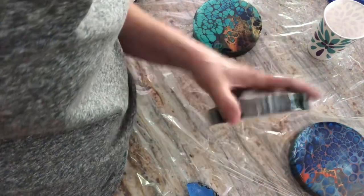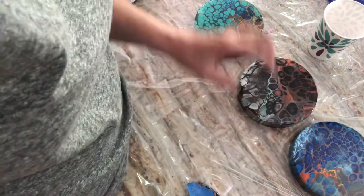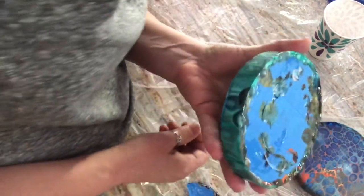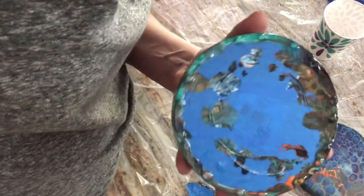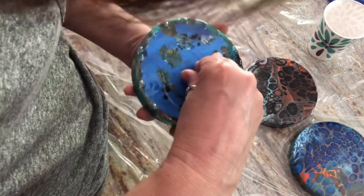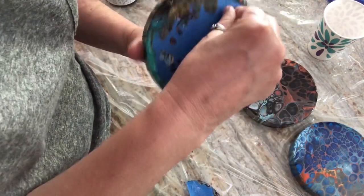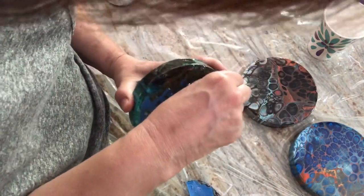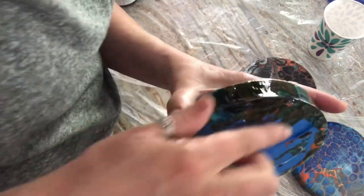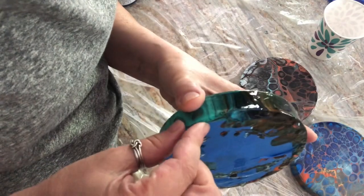Here's another one — messy bubbles everywhere. I probably left the tape on too long. You can see the resin drips along the edge there.